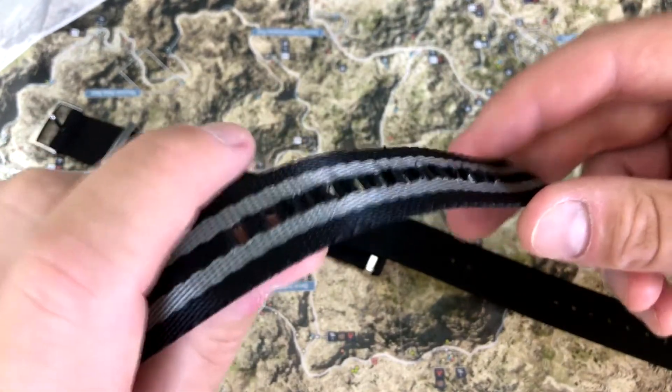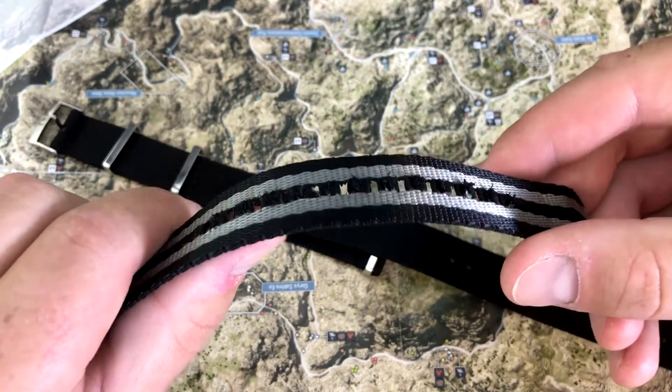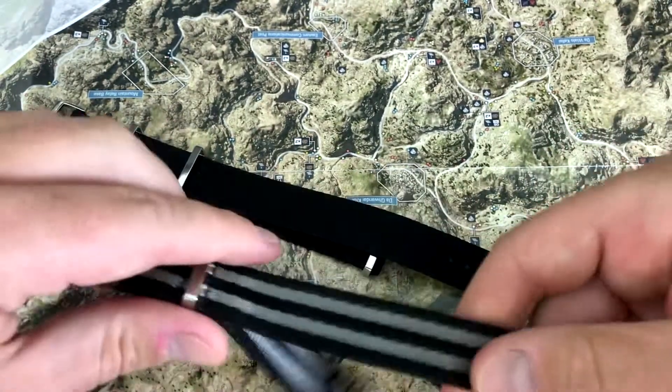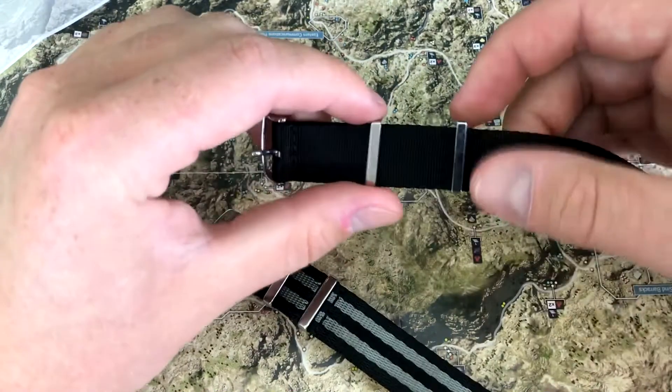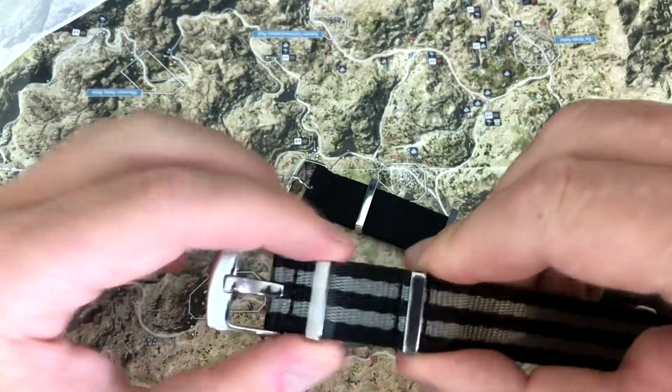And because of that, you see all that fraying. I've had a lot of fraying, and I haven't worn this a whole lot — maybe three weeks of normal use. That's a lot of fraying, just from it rubbing and hitting stuff. The Omega NATO's top piece of hardware has a little more slide to it; this one has only about one inch while the Omega has about two inches.